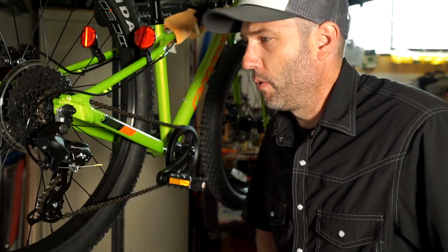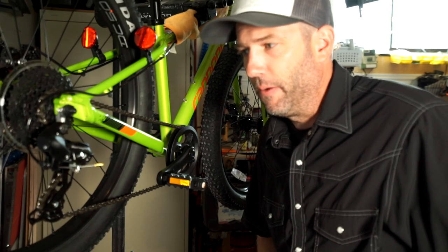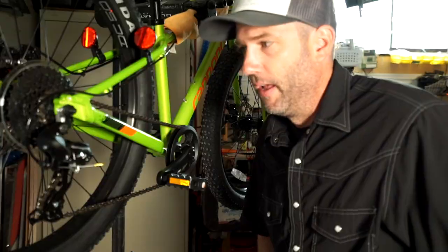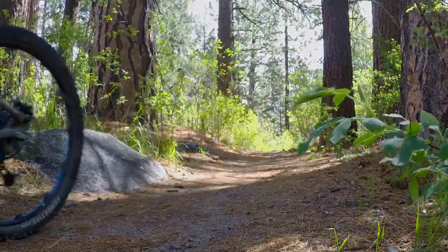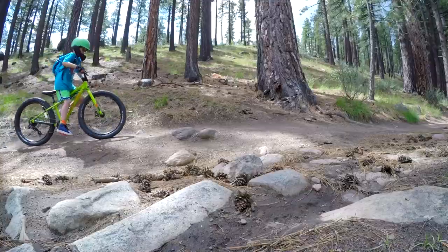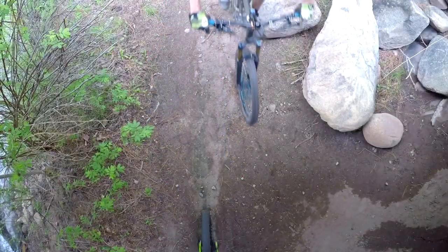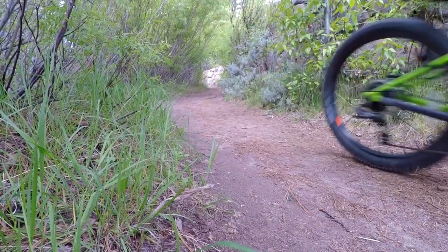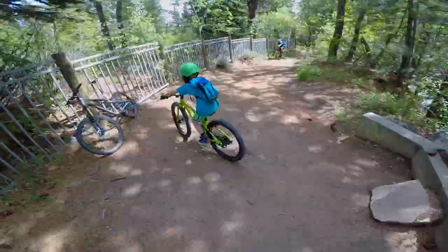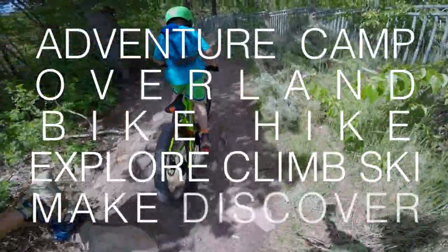Howdy, thanks for joining us on All Terrain Family. As I said in our last video, we're going to start off by doing some mods to this brand new Cannondale Cujo 24 Plus bike that we got for Lightning Dragon for his birthday.